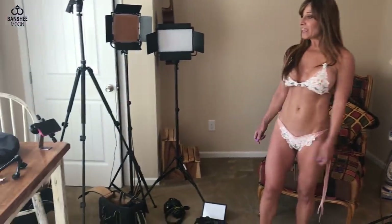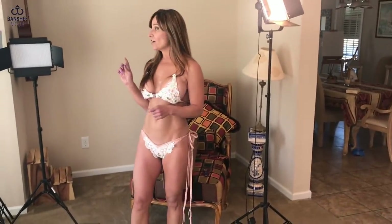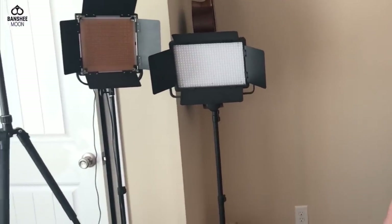Hi everyone, Farm Girl here. We have had a lot of people lately asking us about our equipment that we use — we do shoots for a Patreon and videos for YouTube, and here are just a few things that we've pulled out.